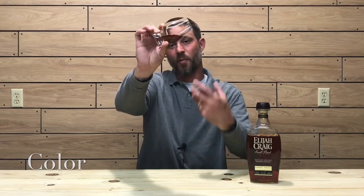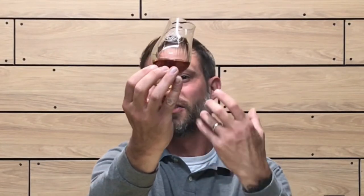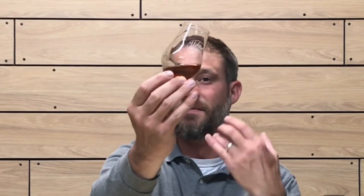Let's check out the color. The color on this one is a nice dark copper or mahogany. I'm going to coat the glass a little bit just to see how viscous and oily the whiskey is. As you can see, it's just painting the sides of the glass — a super viscous and oily whiskey. It has thick, slow-running legs and a nice viscosity. Beautiful color.